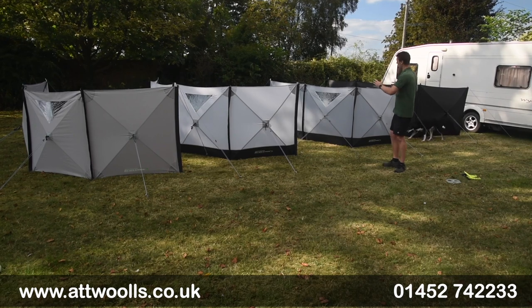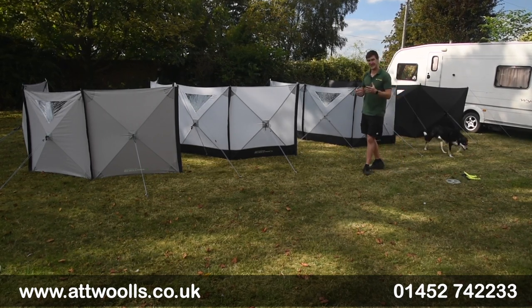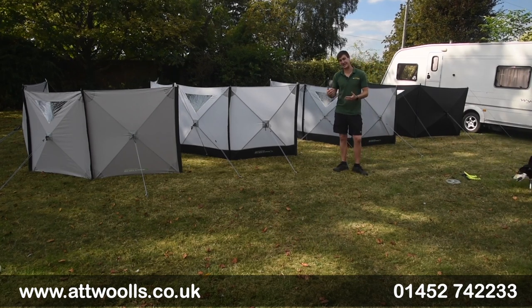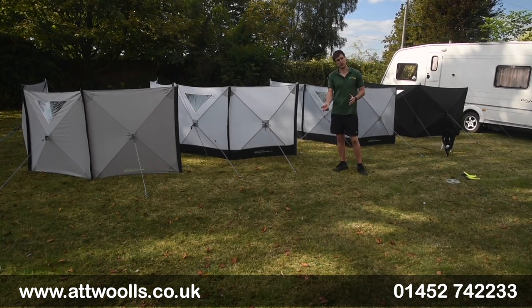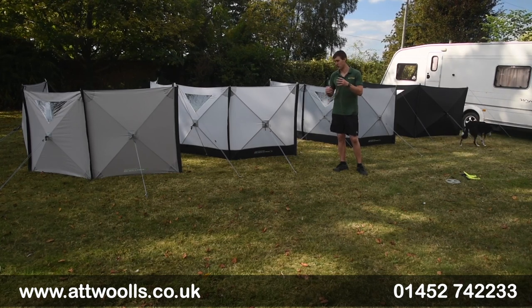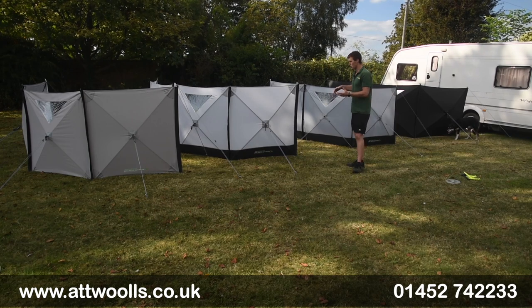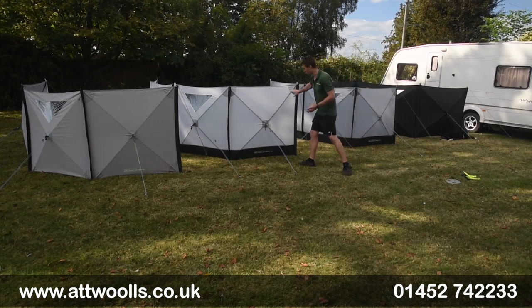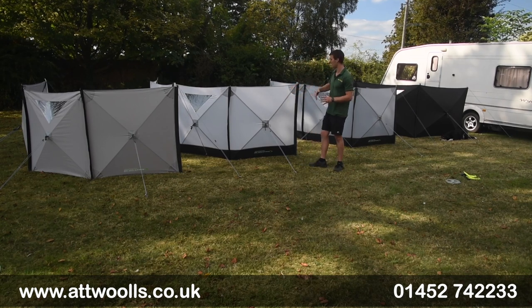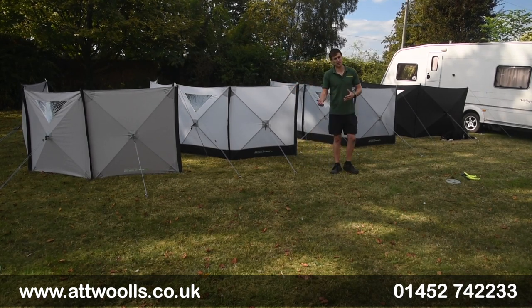Throughout all the models we've got four models now in total, but the concept of the Pronto style is exactly the same — quick and easy to pitch. You can get pretty much all the models up in around two to three minutes. A big USP is that there's no need for any internal guy lines, because of the shape and the way it pops out into place, meaning you can utilize any area behind it without trip hazards.